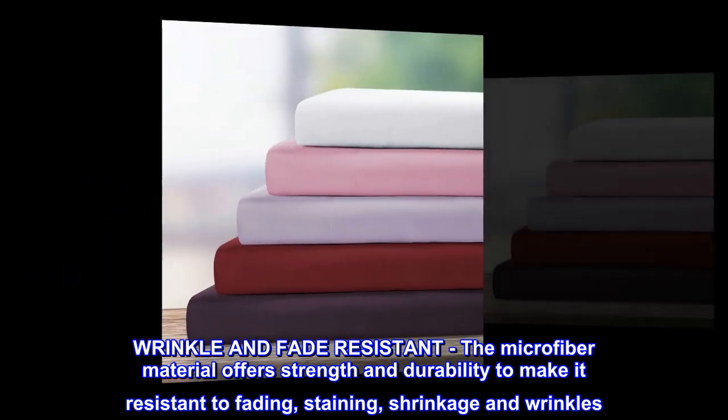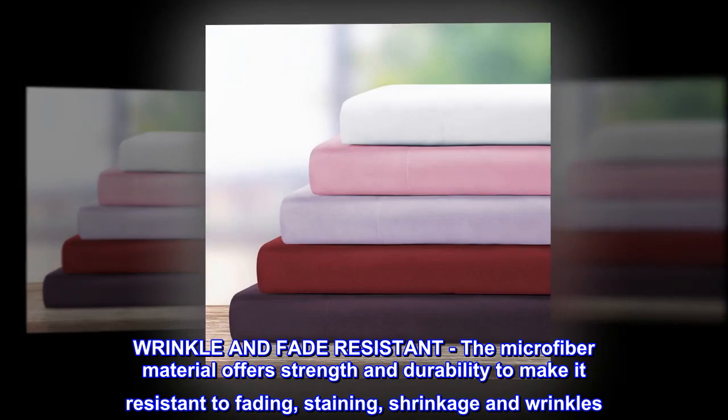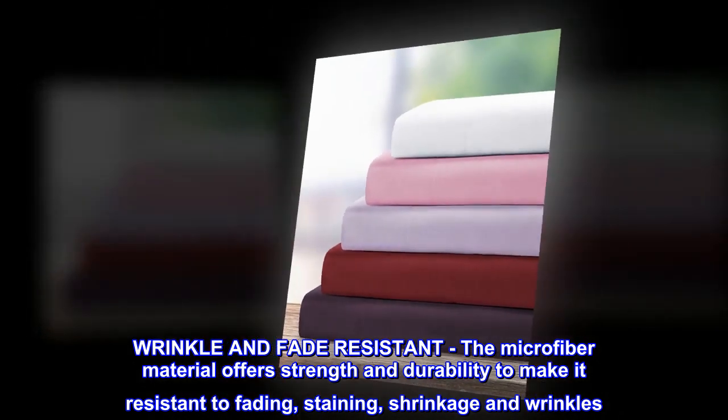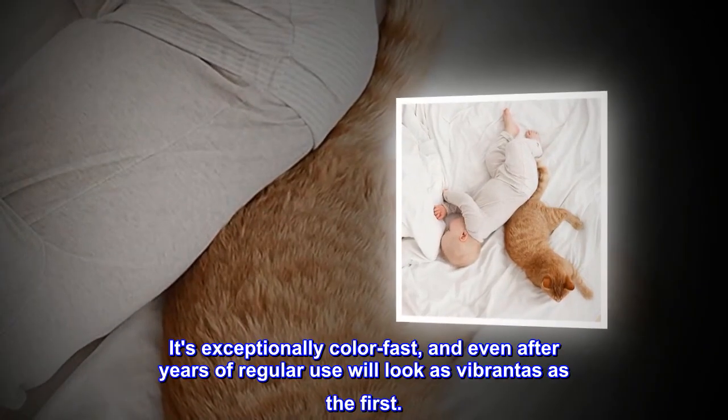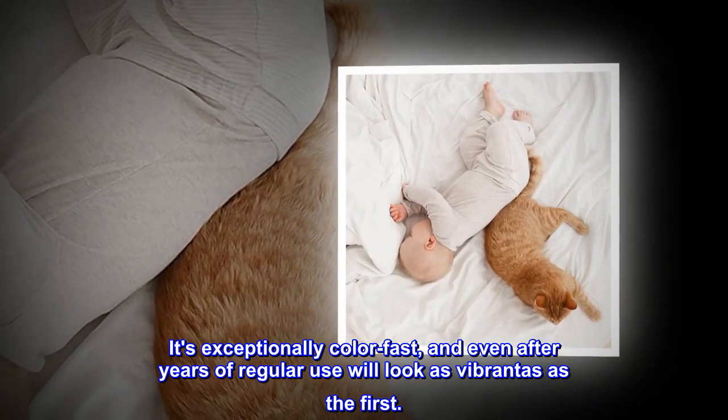Wrinkle and Fade Resistant. The microfiber material offers strength and durability to make it resistant to fading, staining, shrinkage, and wrinkles. It's exceptionally color-fast, and even after years of regular use will look as vibrant as the first.